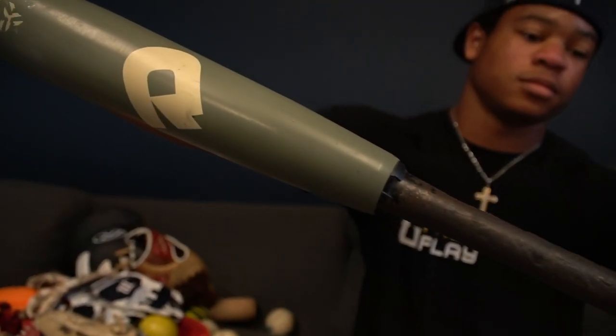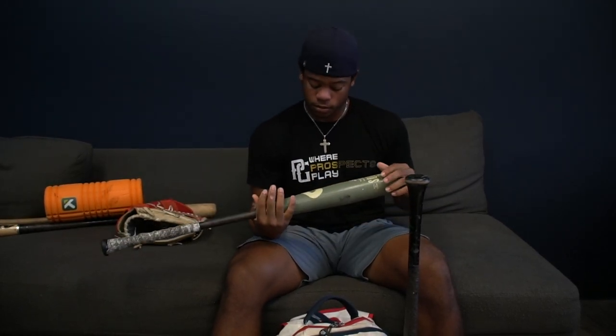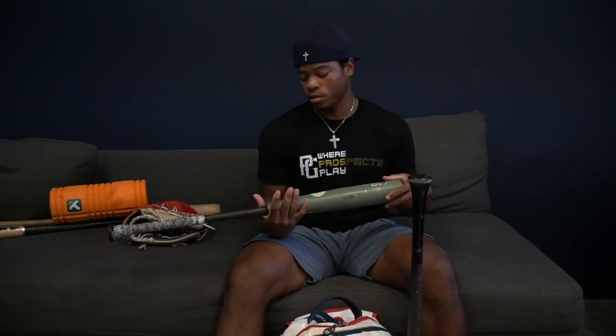Then I got the goods — a DeMarini, 33 ounces, 30 inches. My dad got me this last year, probably because we swing DeMarini at VCU, so I gotta get ready and get used to them. I really like this one — it has a lot of pop. Yeah, it's never let me down. I haven't had it that long, but it's a fan favorite.